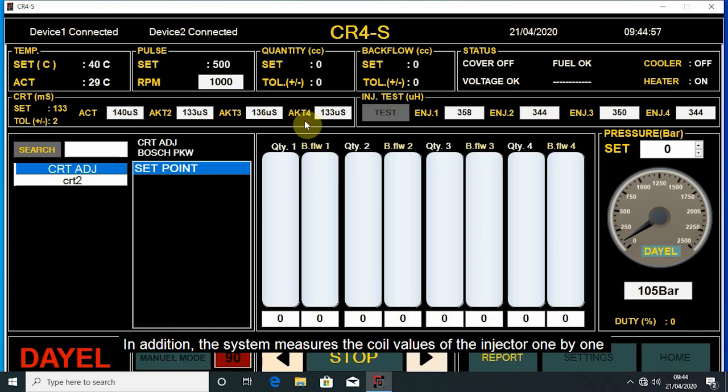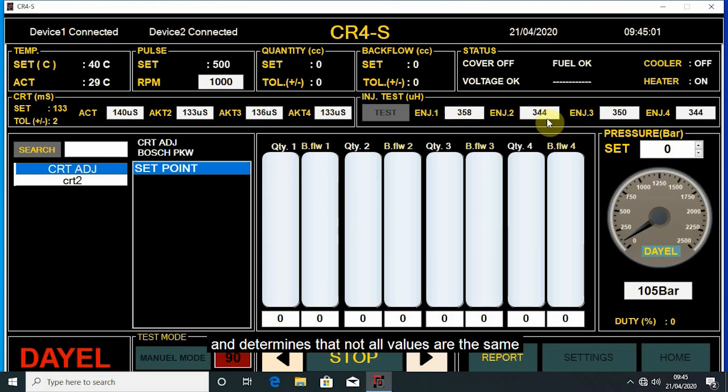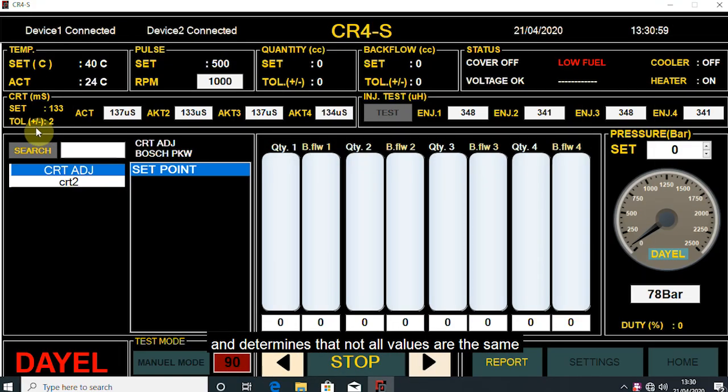In addition, the system measures the coil values of the injector one by one and determines that not all values are the same. After the first injector is repaired, we reconnect it to the bench.